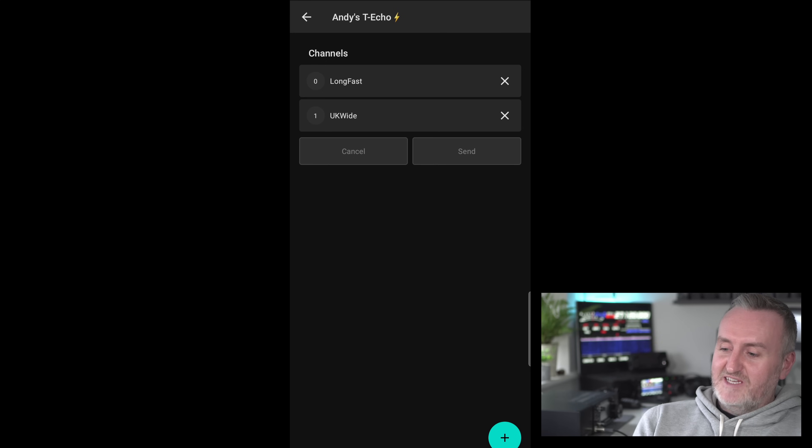I've got another channel set up called 'UK Wide' which we're testing — it'll be a place to chat to people across the UK, linked by the internet though we'll also be doing RF linking. The main reason a lot of people get into Meshtastic is the off-grid nature — they don't want to use the internet, so RF is going to be the primary method for many people.